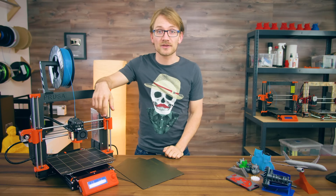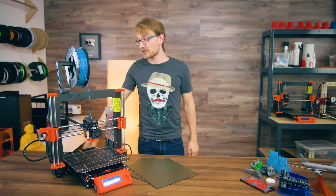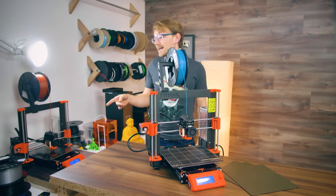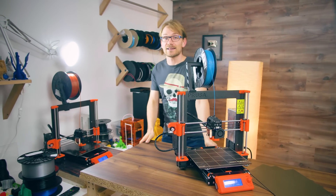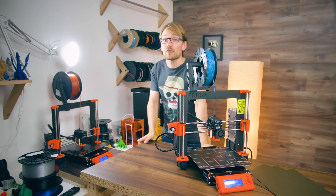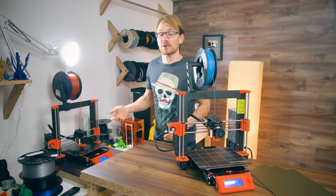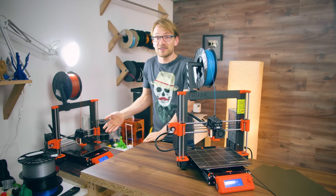Did I mention how quiet the MK3 is? You couldn't hear there was one right here printing the entire video so far? Yeah, that's how quiet it is. It's crazy quiet. I've walked into this room quite a few times and thought the print was done, but I just didn't hear that it was still printing.